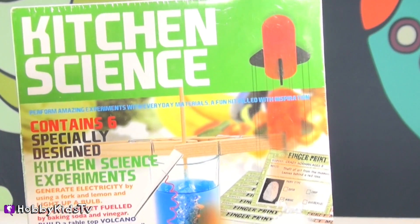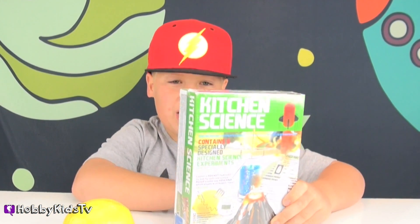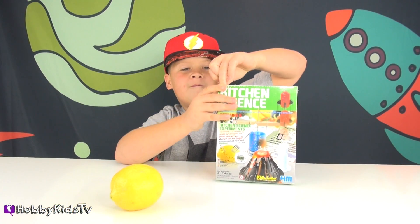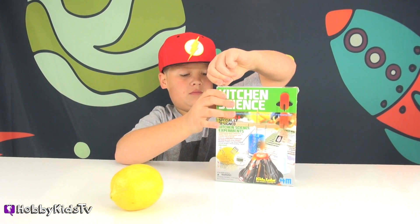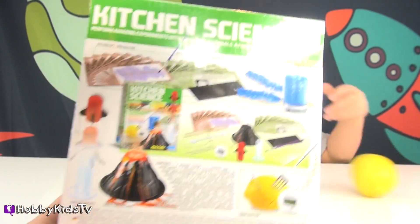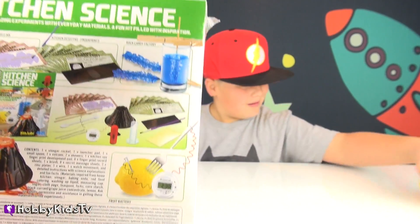We have six specially designed kitchen science experiments. I don't know why it says 'in the kitchen,' but we're gonna do it here at our table. This toy is for ages eight and over. It has invisible ink, fingerprints, rock candy science, the vinegar rocket, a tabletop volcano, and the fruit battery.